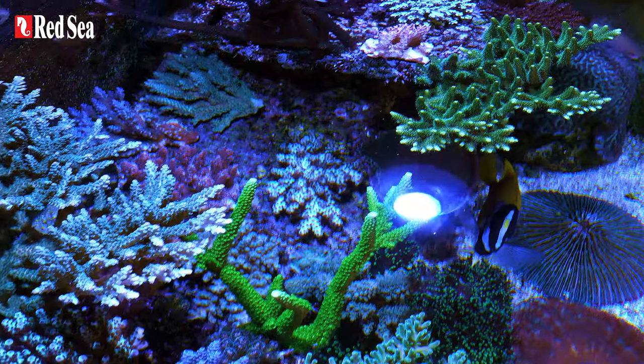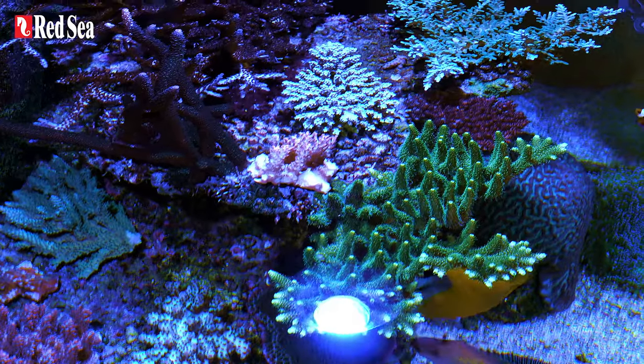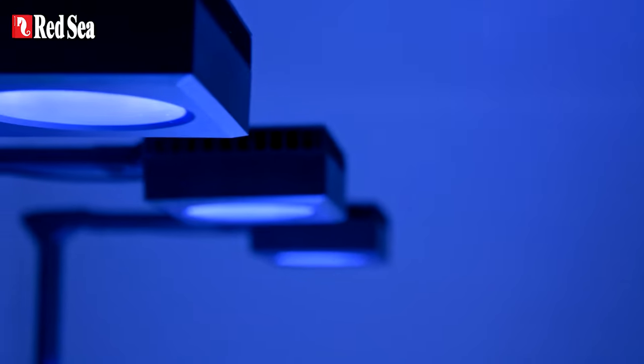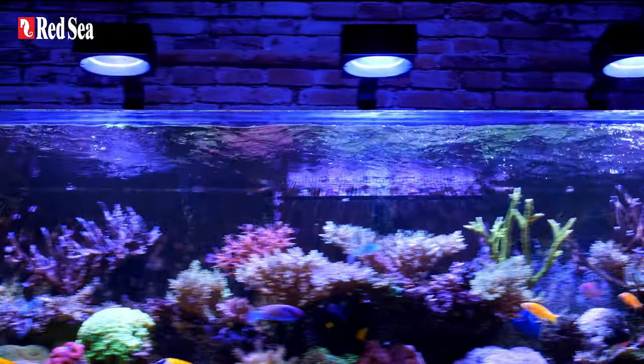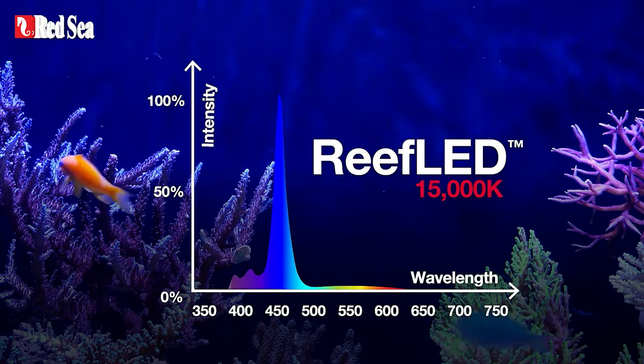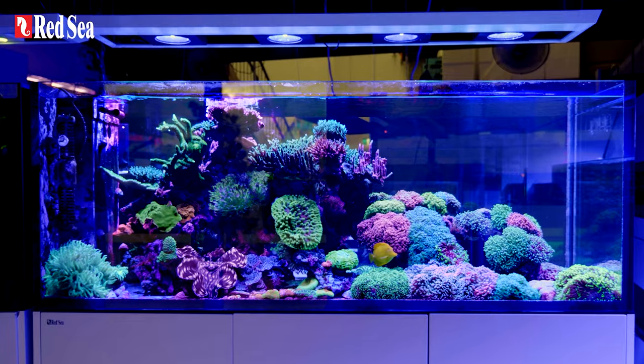The maxed-out Peninsula G2 Plus Reefer systems come as standard with the following smart devices. The Reef LED: these reef-safe lights have light intensity and spectrum that is 100% utilized by the corals, set at the optimal height above the aquarium.